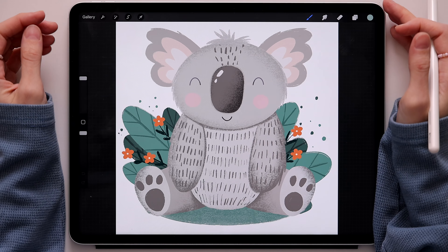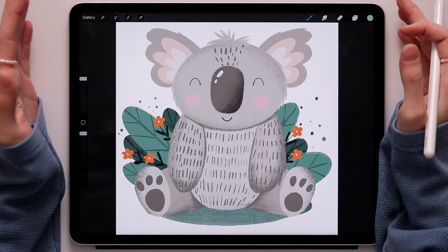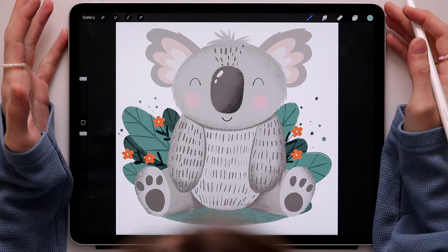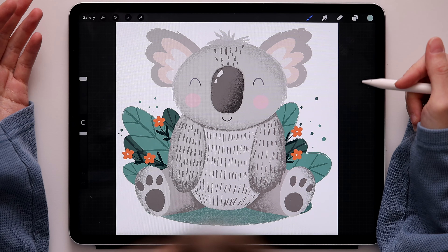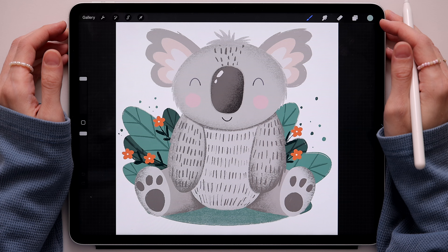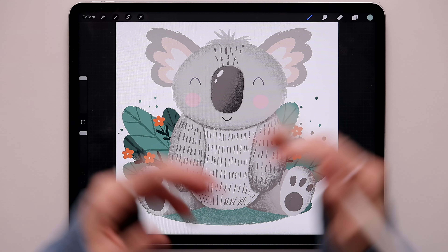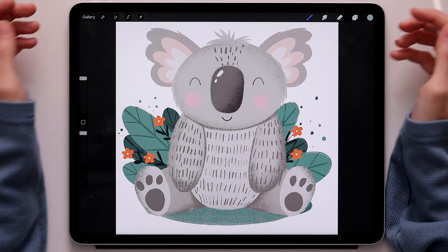Hey guys, I'm so excited and happy to see you back at this channel and I really hope you're ready to draw something cute in Procreate, because today we're drawing this cute little baby koala. I really hope you'll enjoy this tutorial because it was so fun to draw this little guy. If you're looking for more Procreate tutorials, go to my Patreon page — I have a lot more tutorials in there.